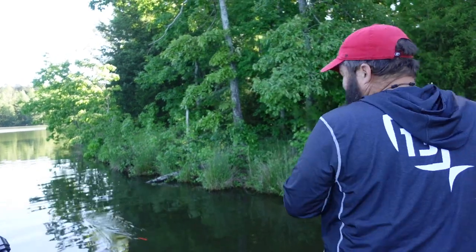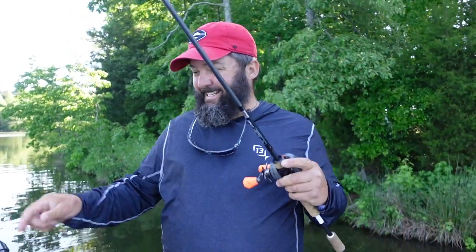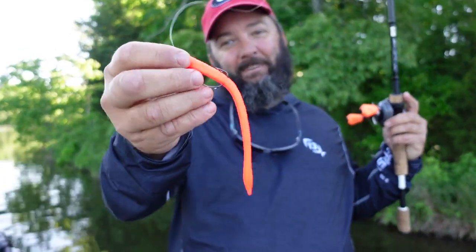What's going on guys, this is Gene Jensen and I'm going to show you how to fish a floating worm.